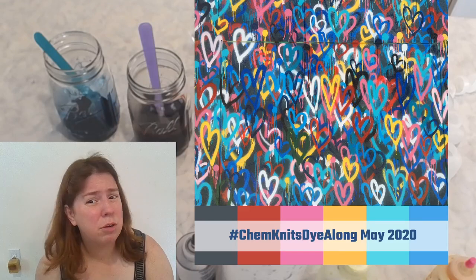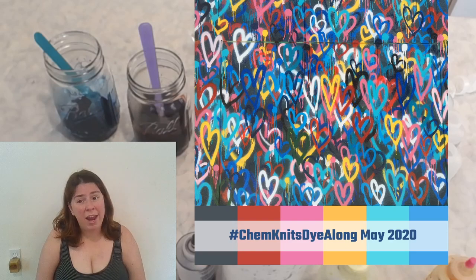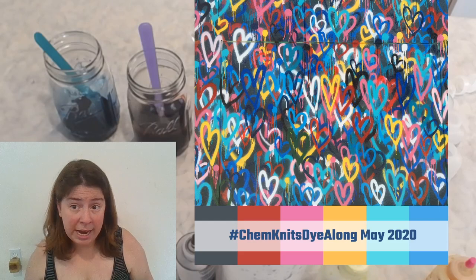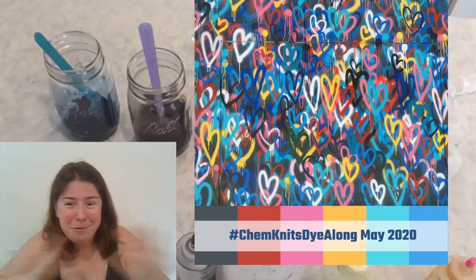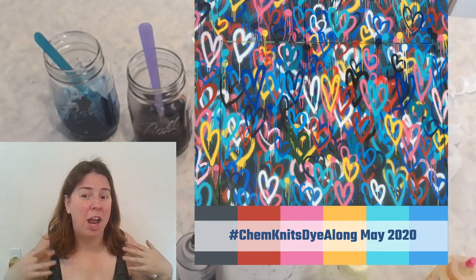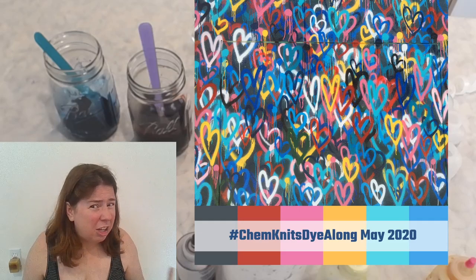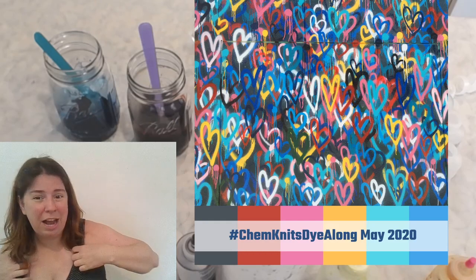Whenever you over-dye something there's always some amount of what was there before that shines through a little bit. For example, these white hearts — those pops of white — hopefully we can keep some pops of white in our colorway. But you can't unfortunately add white on top, so having that crisp pop of color after isn't going to quite work.